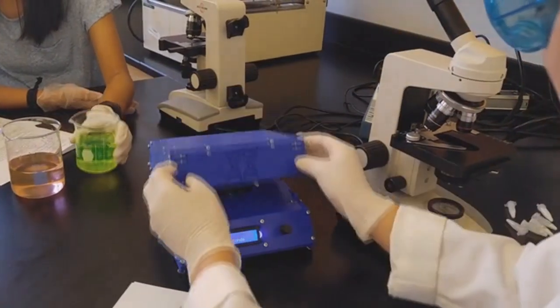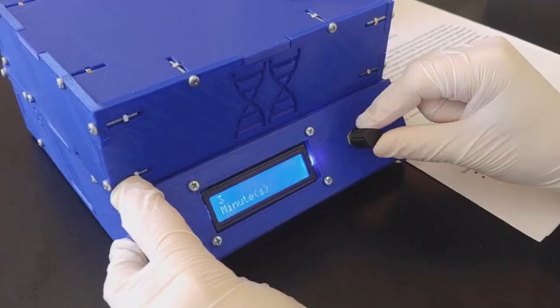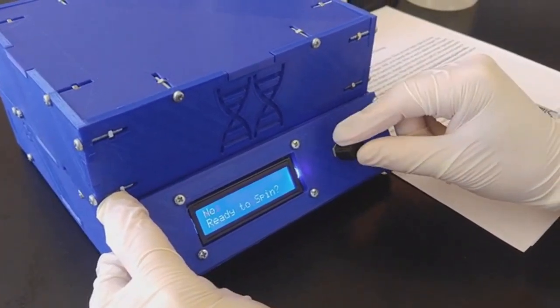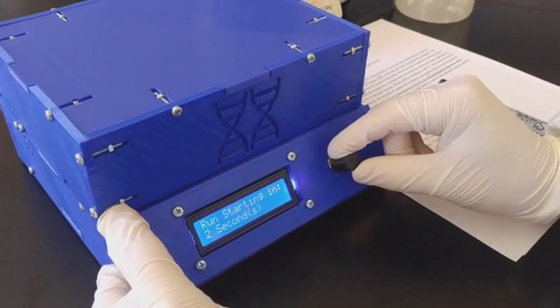Polyfuge is equipped with a rotor that fits up to 8 1.5 mL Eppendorf tubes and a protective lid for safe spinning. For our user interface, we implemented a simplistic Arduino-based rotary encoder coupled LCD system, making it so that anyone can operate Polyfuge without any difficulty whatsoever.